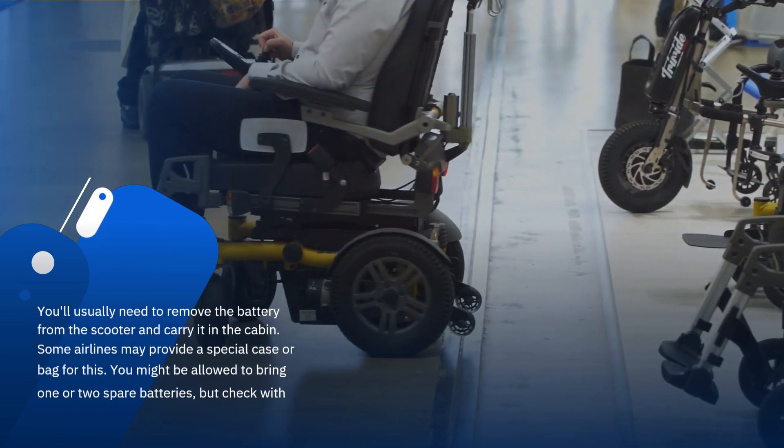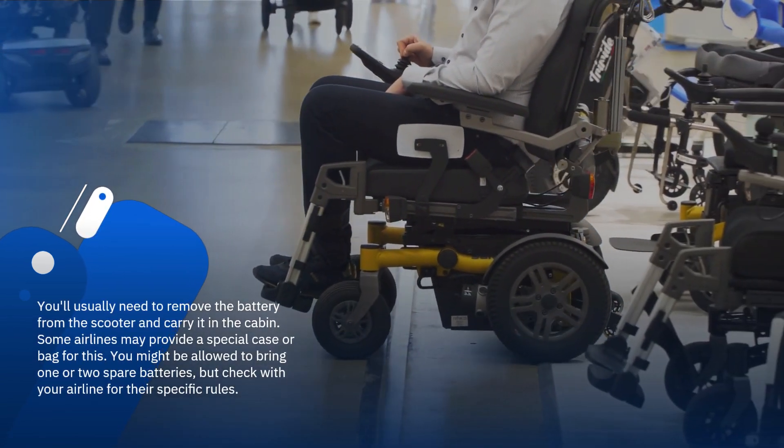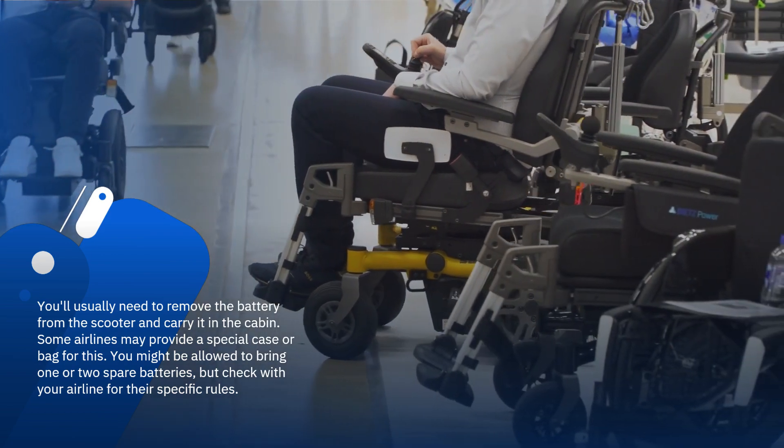You'll usually need to remove the battery from the scooter and carry it in the cabin. Some airlines may provide a special case or bag for this.